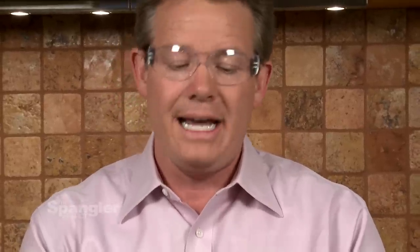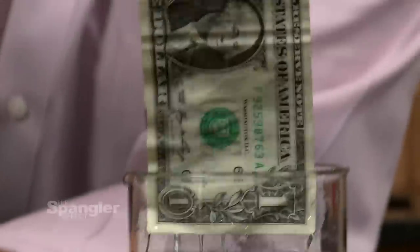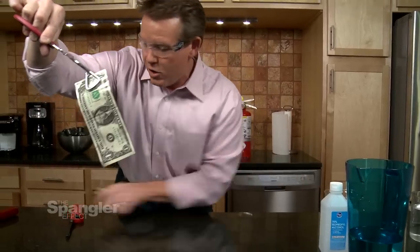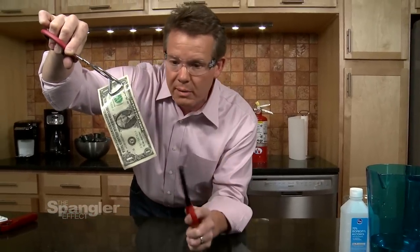Well, there was a little bit of trickery, although we used all the materials that you see on the table. If you had done it exactly the way I just showed you, there would have been a problem, and I'll show you what that looks like. We actually used a real dollar bill, but this solution here isn't actually just 70% rubbing alcohol. Let me show you what would happen if you would have used real rubbing alcohol in its full strength. Now we pull it out of the way so that nothing else catches on fire.